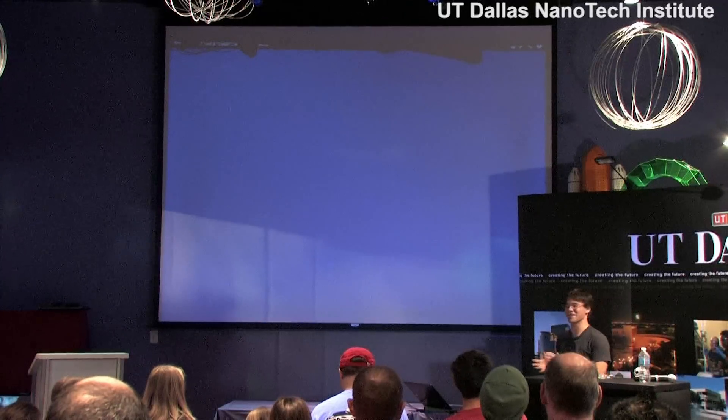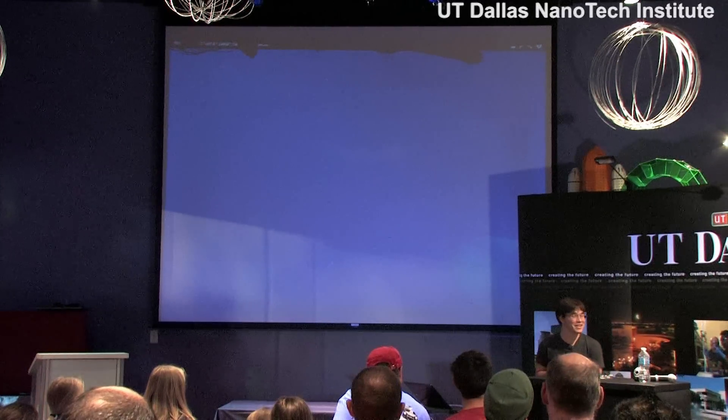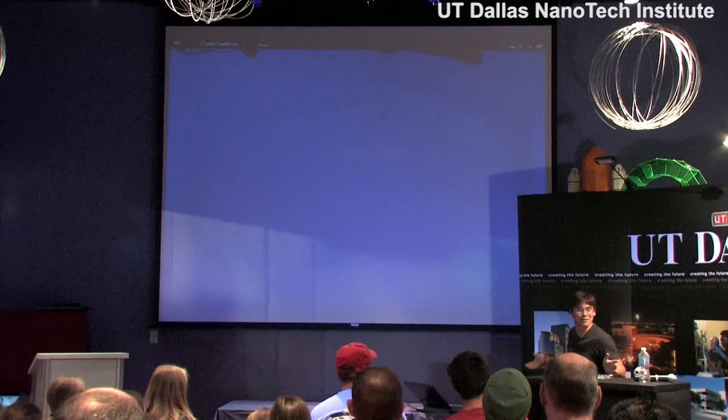So originally, I thought I was supposed to come here and talk about carbon nanotube speakers, which I actually gave a talk about last year. But today I found out that I'm also supposed to talk about the invisibility cloak, which I'm guessing is why a lot of you guys are here.